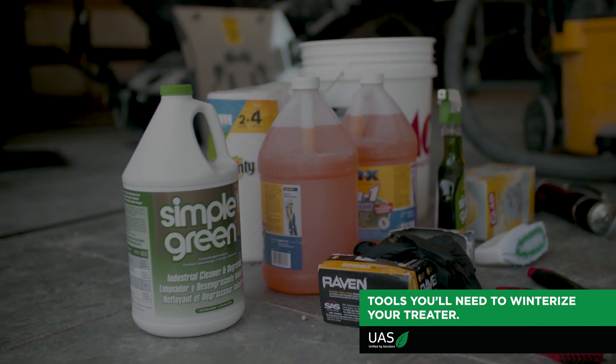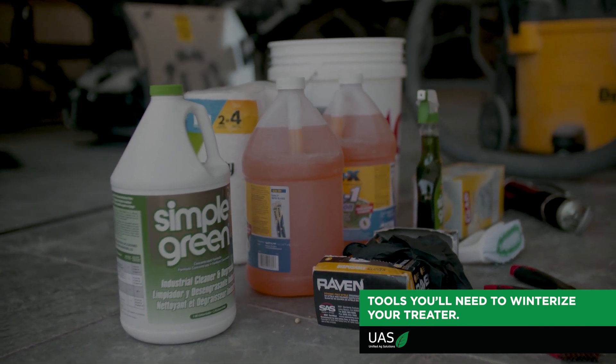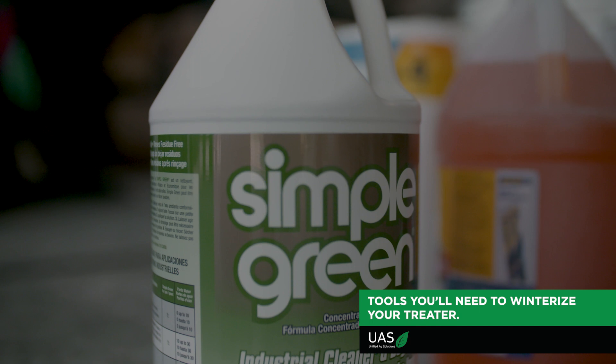Quick tools you might need are a five gallon bucket, some paper towels, some RV antifreeze or Rain-X, Simple Green is the key, some gloves, and some tools that help scrape out all the chemical.